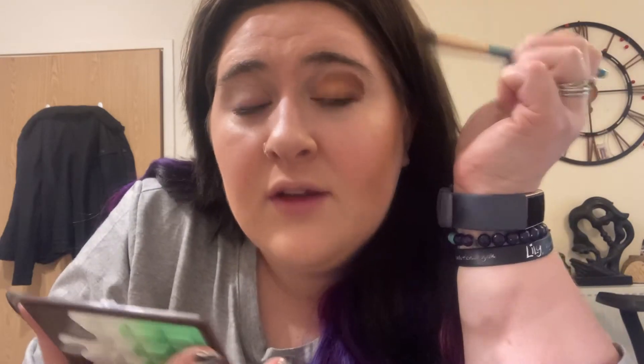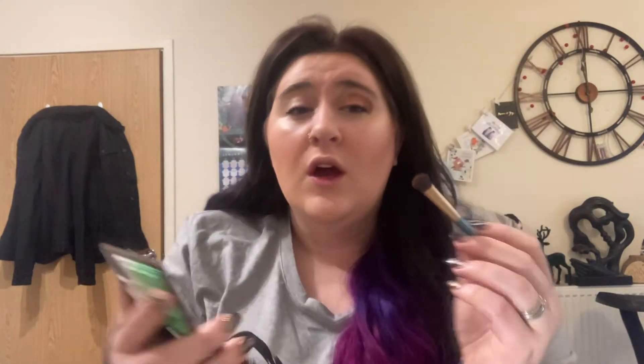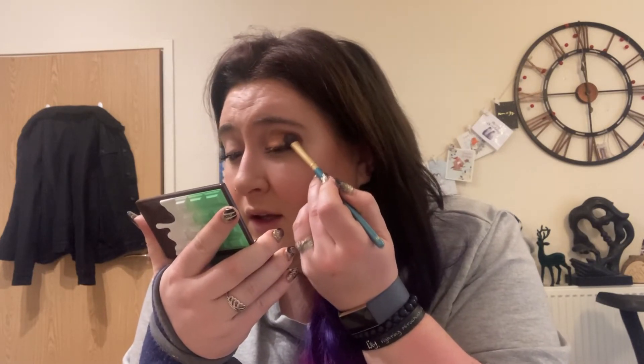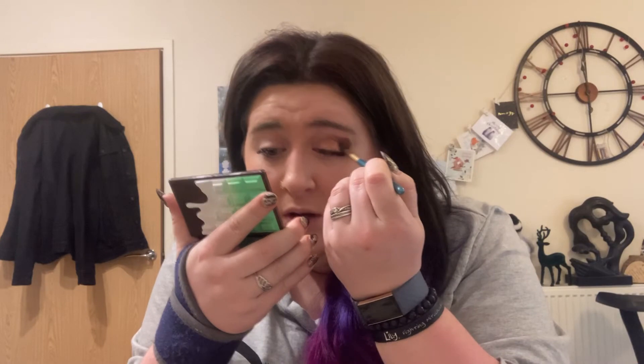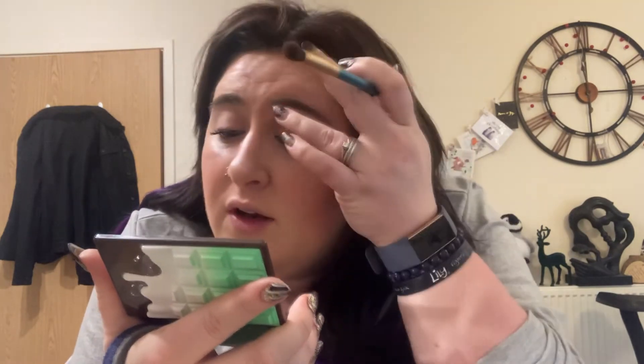I get a cotton bud if I don't like it or just wipe a lot of it off. Sometimes I don't like it. I feel like this brush is too big to do this but I do it anyway. I'll go back in and go over if I don't like it. I feel like this is just slightly too high — it looks like I've just plonked it here and haven't done anything.